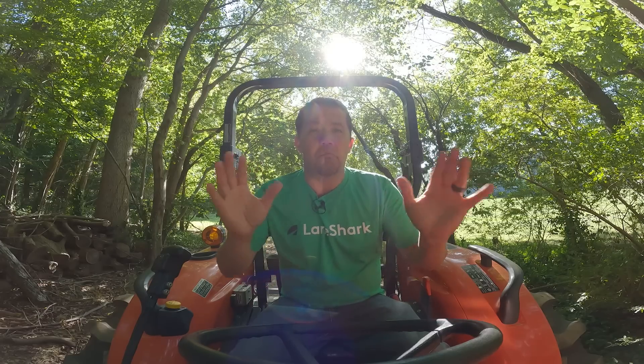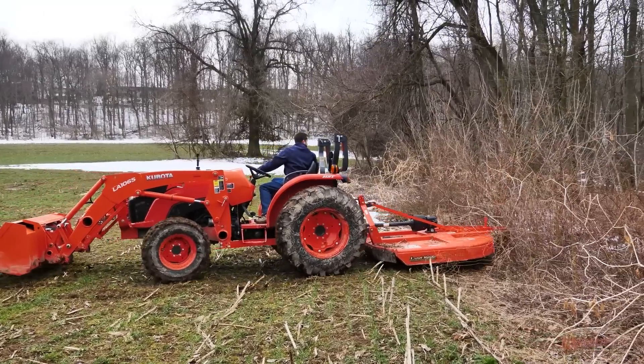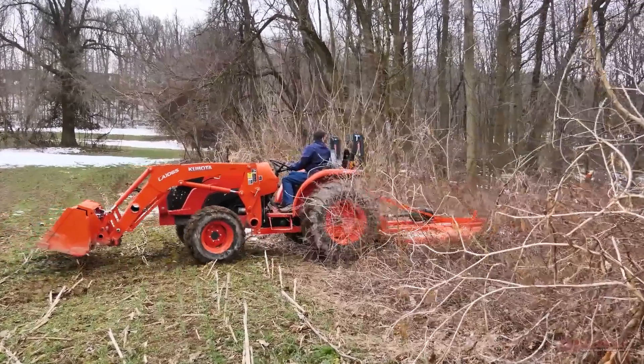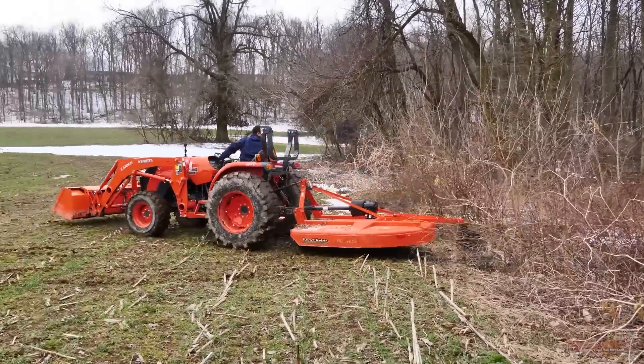Before we get going, a couple things if you're not familiar with what Lane Shark is. There are a lot of different mowing attachments for tractors. Everybody usually has something for taking care of grass and brush. Traditionally, as years have gone by, it had been rotary cutters — a big rotary cutter in the back of your tractor with one big spinning blade underneath. They do a good job. They're rugged. They can knock off things two and three inches around, but it's not the most refined implement. They take quite a bit of horsepower to run and they bang around a lot in operation.